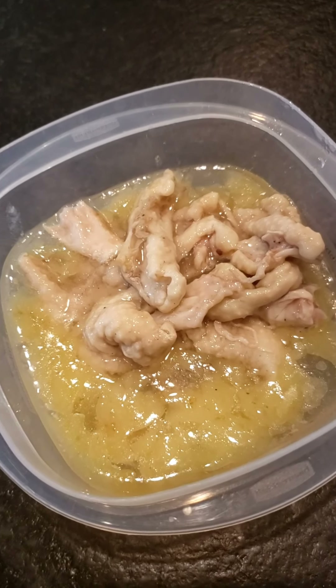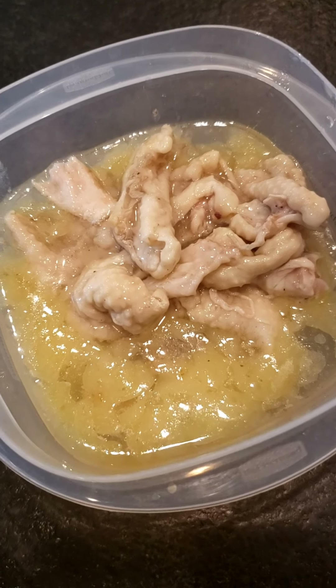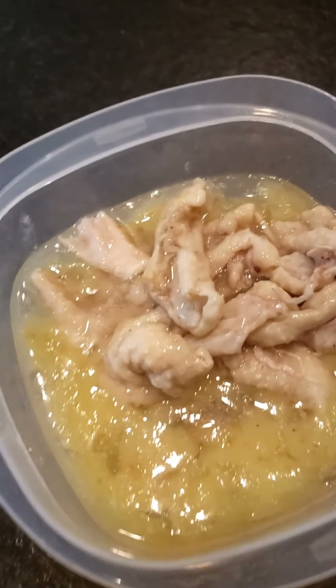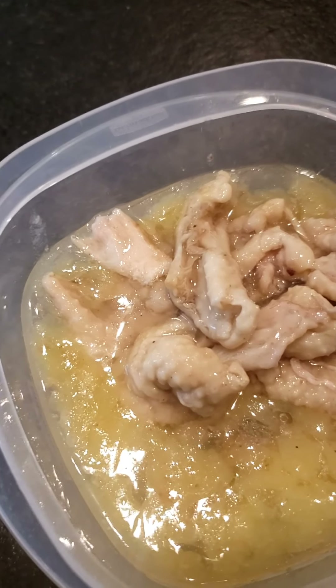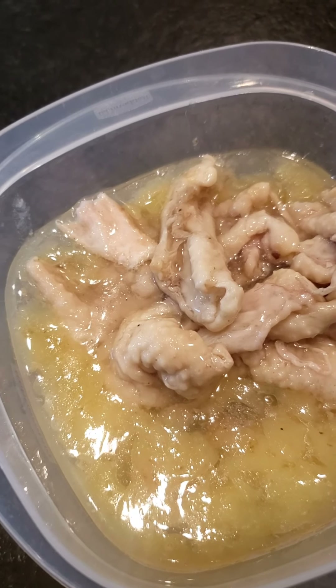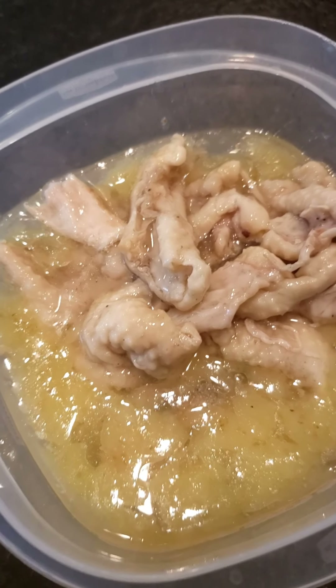I went ahead and picked out the skin while it was cold, just because I wanted you to see it all together. Remember to take this part out. The skin is all fat, but it's also flavor — the best part about fried chicken is the skin. But look at that.